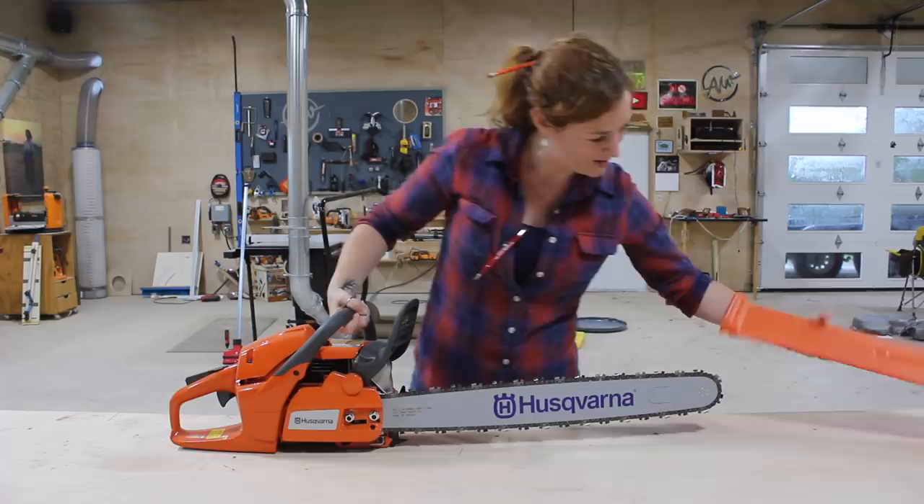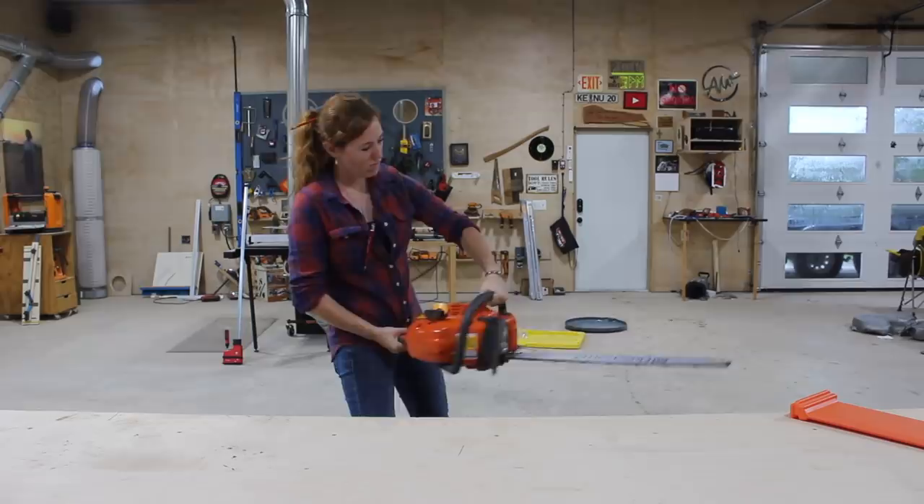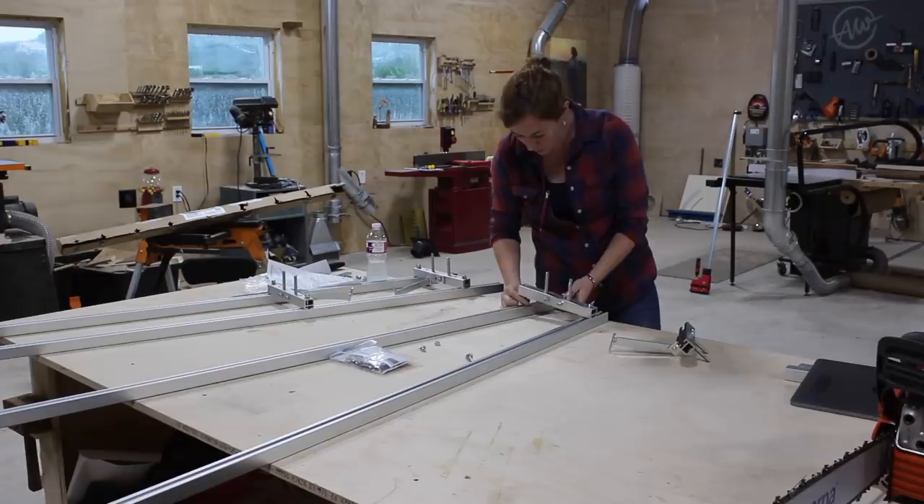Tractor Supply is now a supplier of Husqvarna equipment and I've partnered with them to use the Rancher 460 chainsaw with a 24-inch bar on my mill. Note that the chainsaw you buy has specs on the longest bar it can support, so if you want to cut certain diameter logs be sure to buy a saw that can support it.